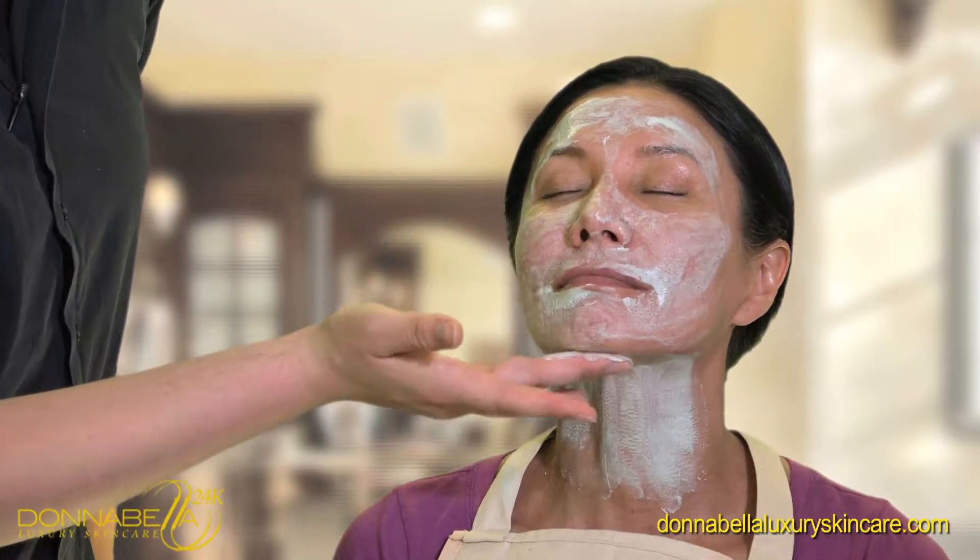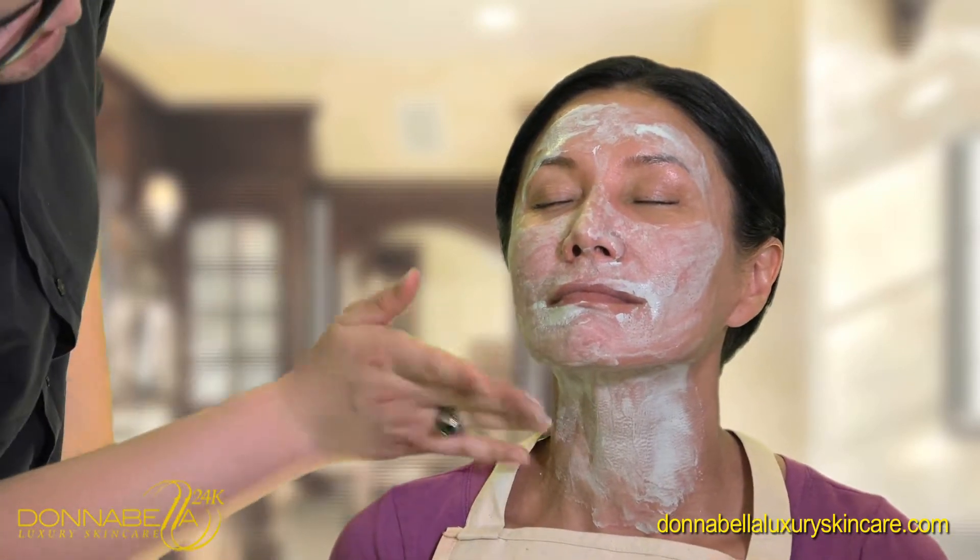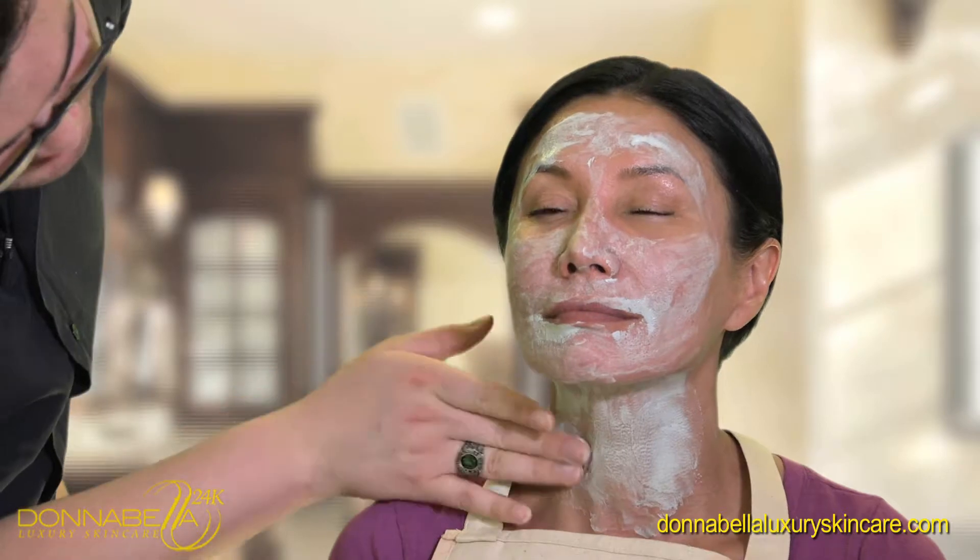The mask is recommended for congested and mature skin. It works well on post acne scarring, blemishes, blackheads, and sun damaged skin.